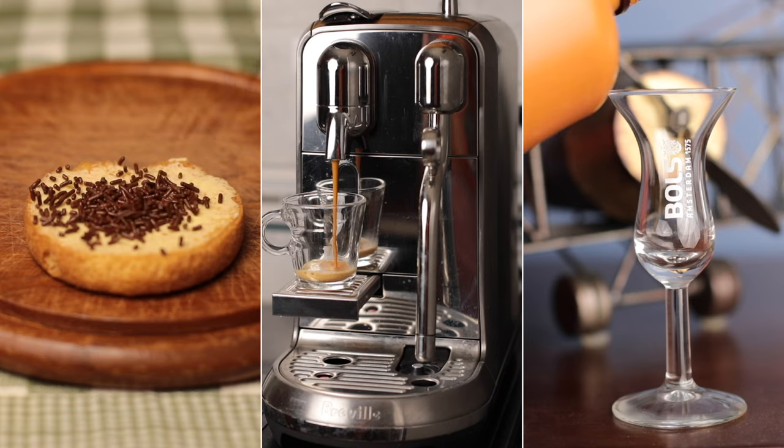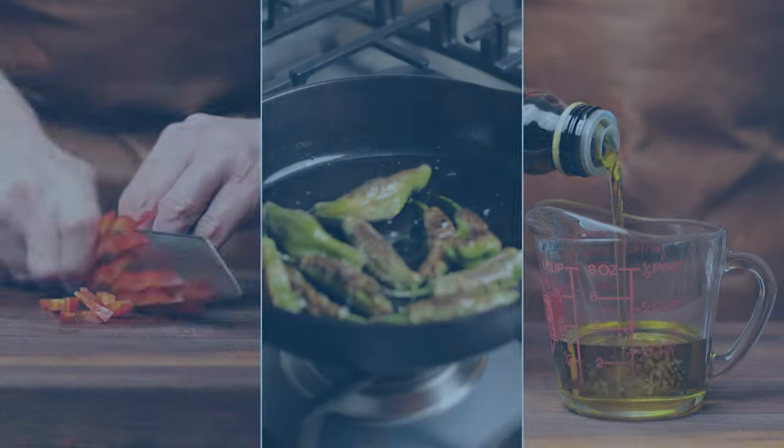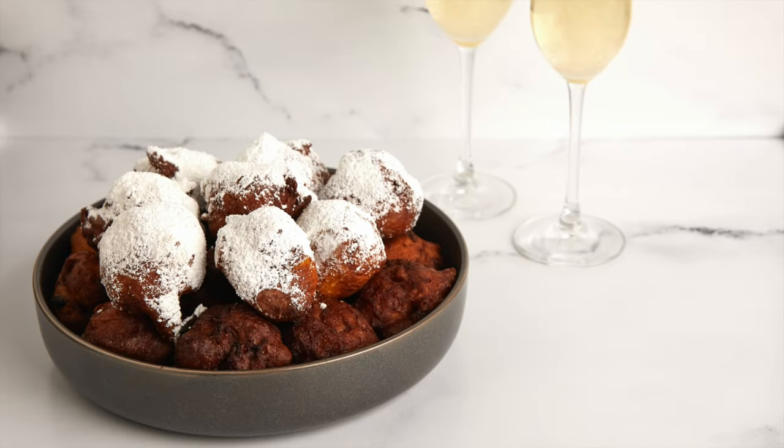My wife and I also really like them filled with some apples and cinnamon. That isn't a traditional filling, but we absolutely love it. Hi, I'm Twan, and welcome to my kitchen.